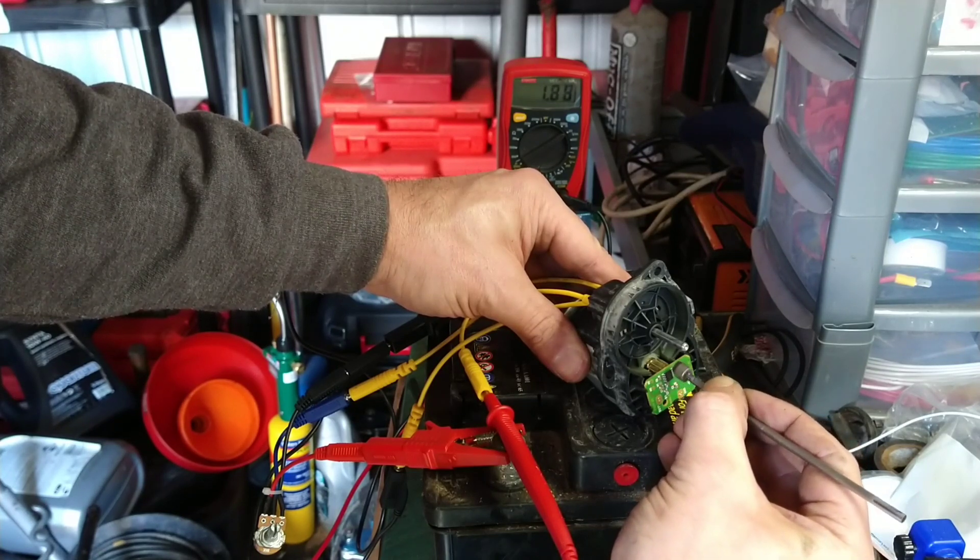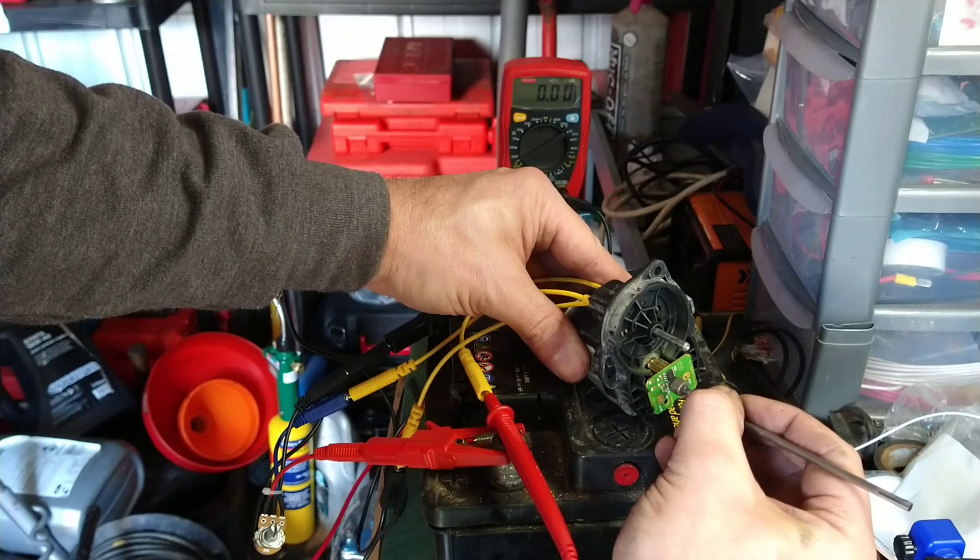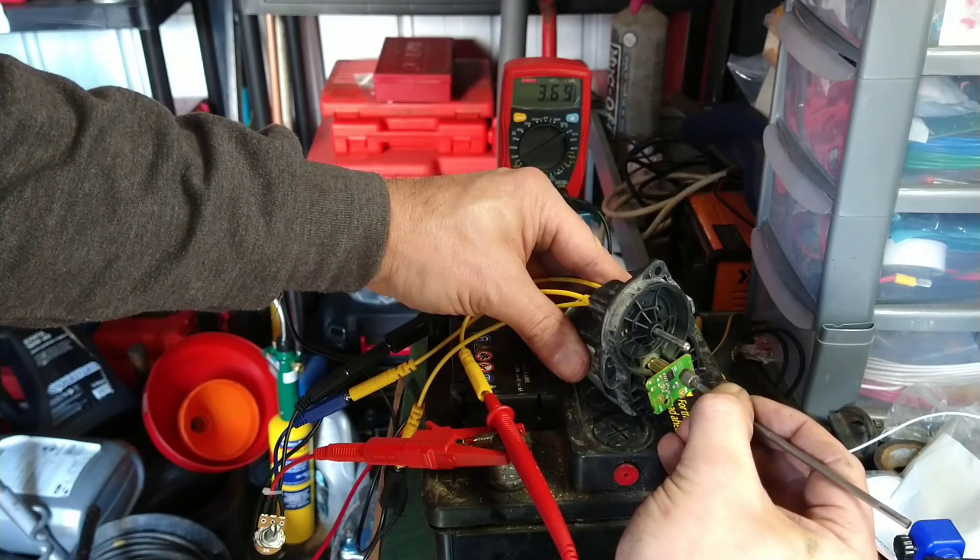Anyway, I just thought I'd show it in case somebody hadn't taken one apart and checked it. Thanks for watching.